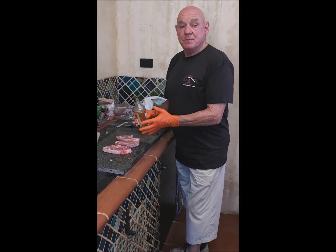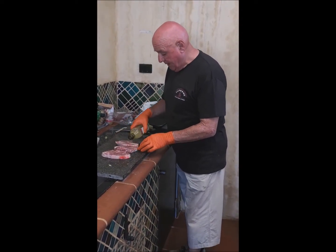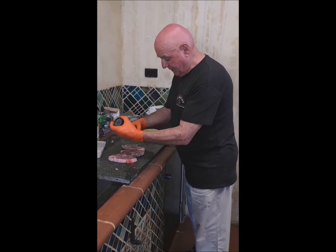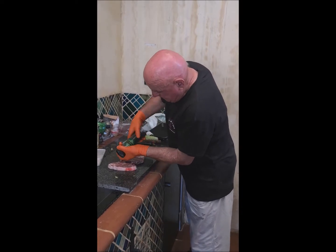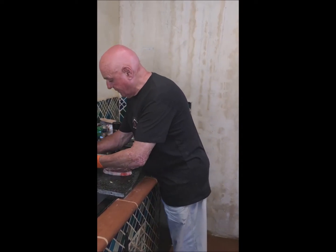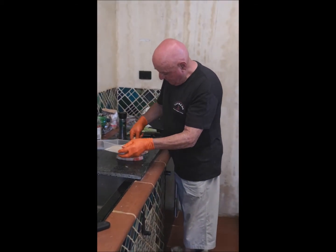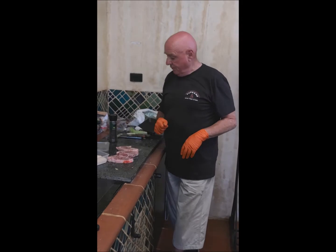Now I've got three chops here. I'm just going to drizzle them with a little bit of oil, a little bit of pepper, and a little bit of salt. And I'm going to pop them straight onto the grill.